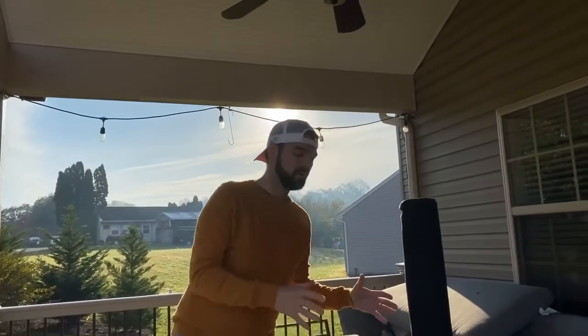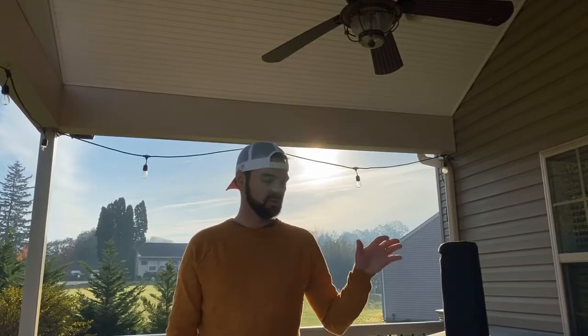Hey everybody, thanks for tuning in. I'm going to be doing a different kind of video today — a review of the Uni 3 pizza oven that I've owned for three weeks. It's right here on my deck. Why did I buy a pizza oven? I love flatbread pizza. Every time I go to a place with really good thin-crust flatbread pizza, I have to order it. I decided to try making it myself. I have zero cooking experience — I can make eggs, that's about it. I bought this on Amazon for about $275, and I had some gift cards, so I went for it.